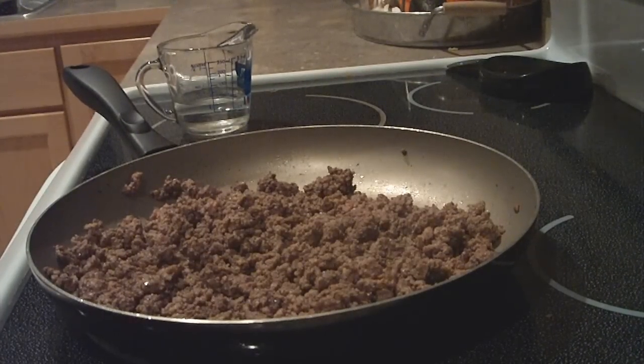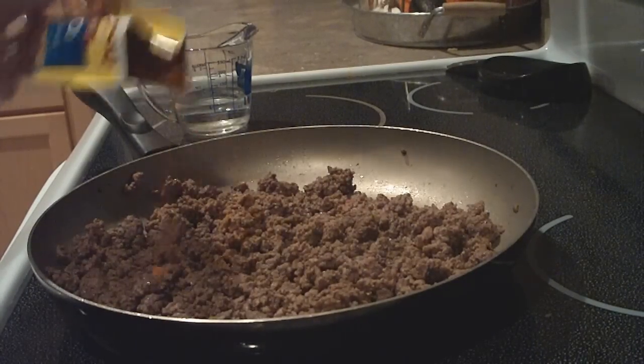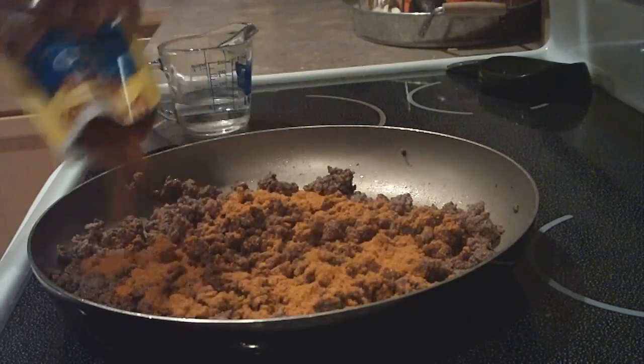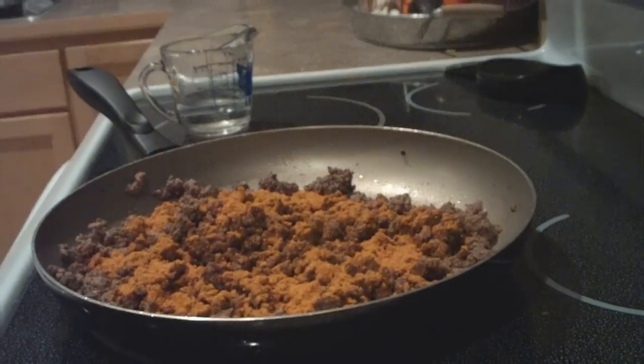The first thing you're going to do is brown your ground beef and then add your taco seasoning once it's lightly browned, and one-third cup of water.